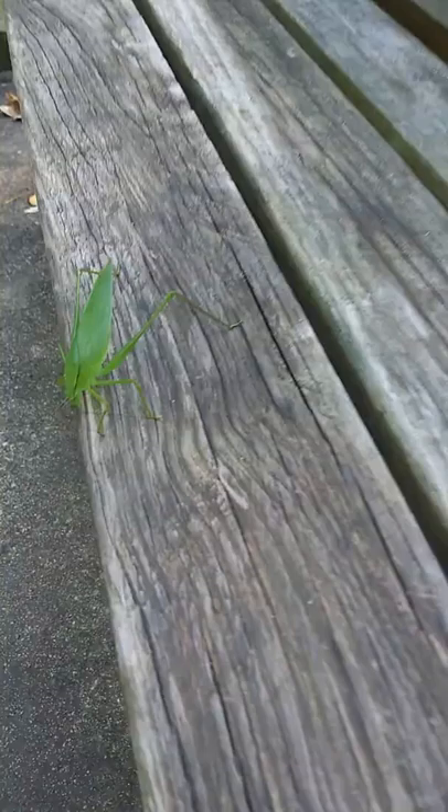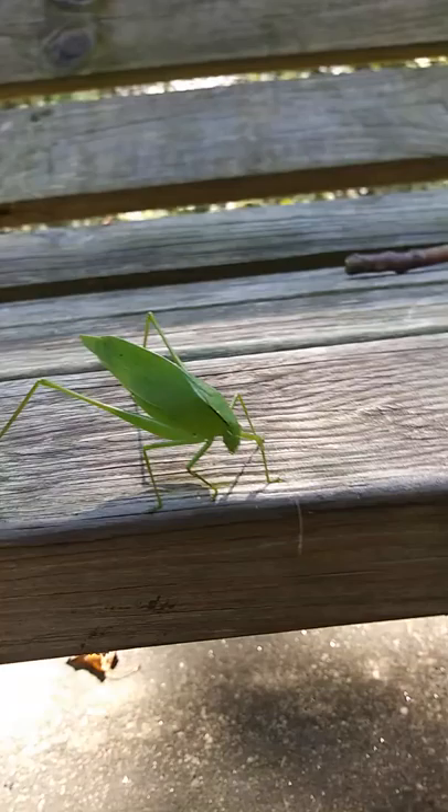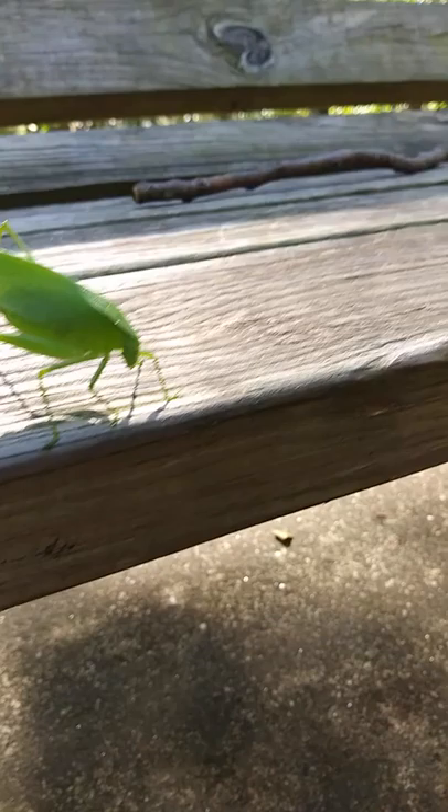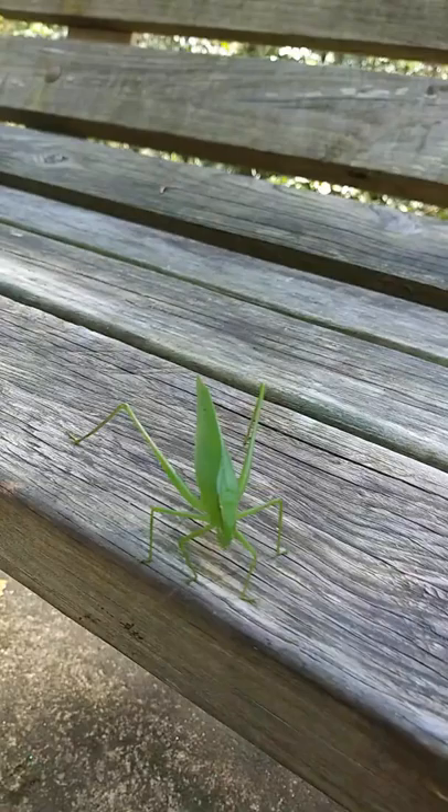Good afternoon everybody. I wanted to make this video about this particular insect called a leaf bug. What you can see is this leaf-like exoskeleton — meaning the outside structure of an animal or insect — and it looks just like a leaf.